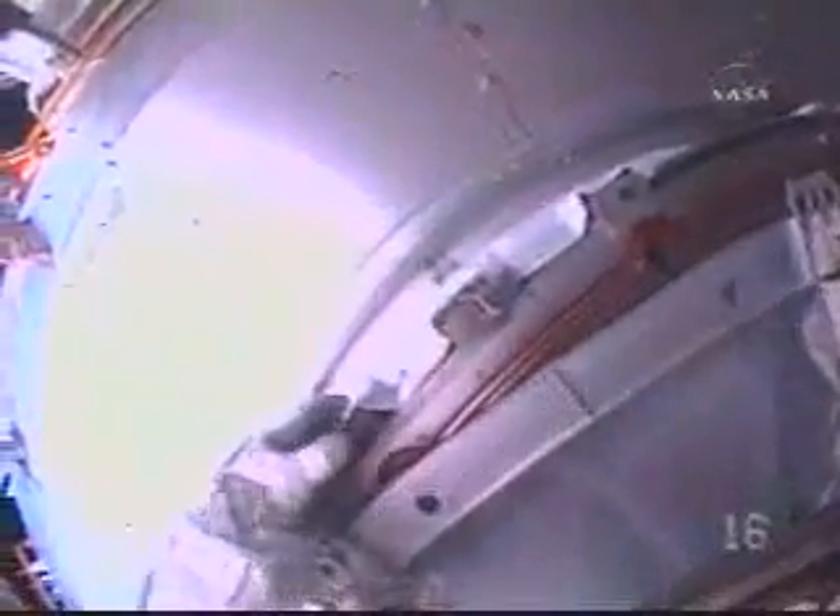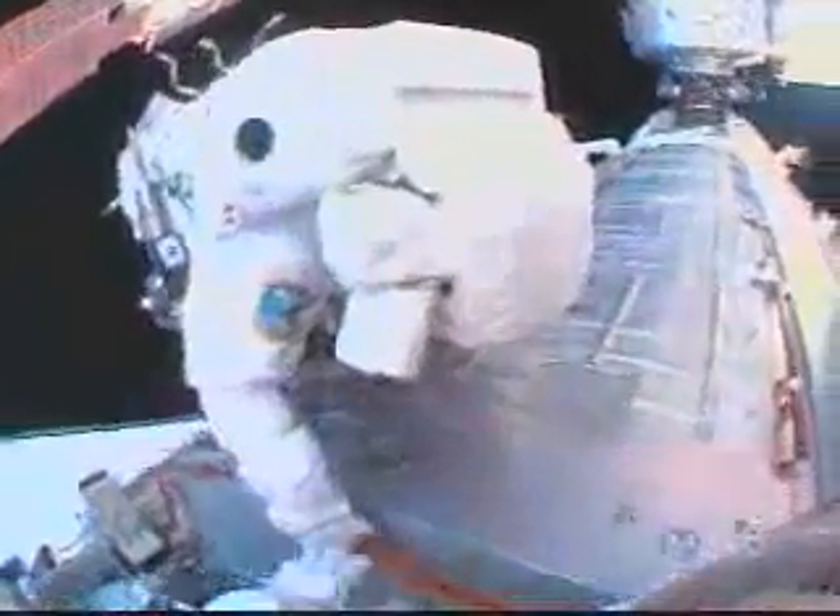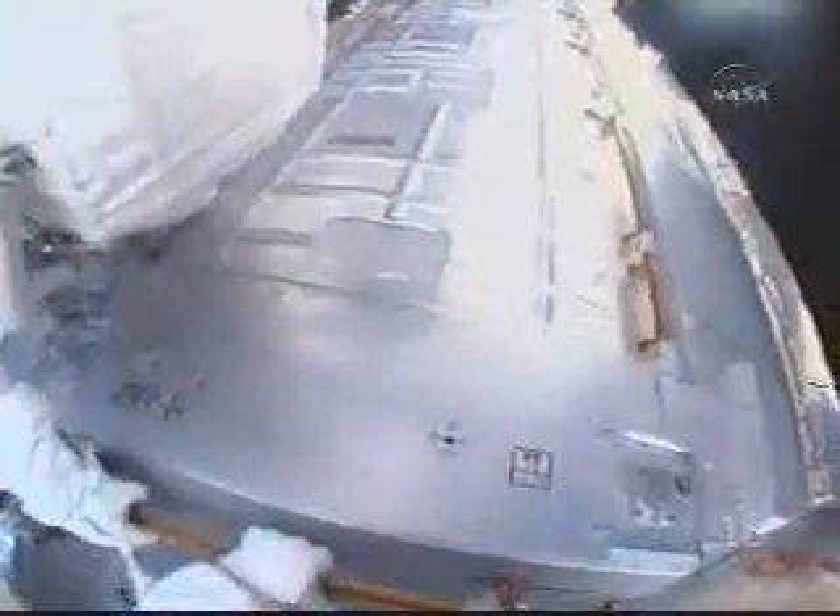Two covers released. The crew is approximately one hour and five minutes ahead of the timeline for the worm report.